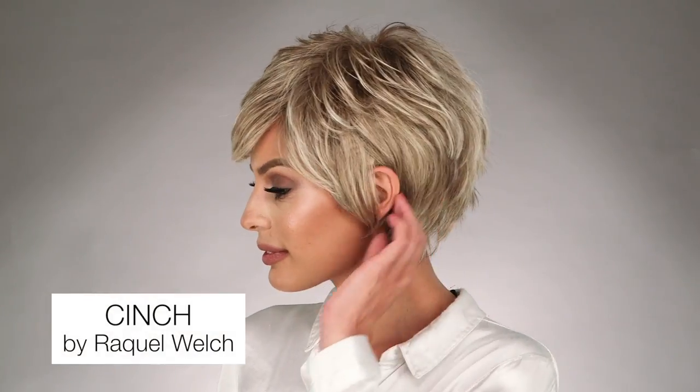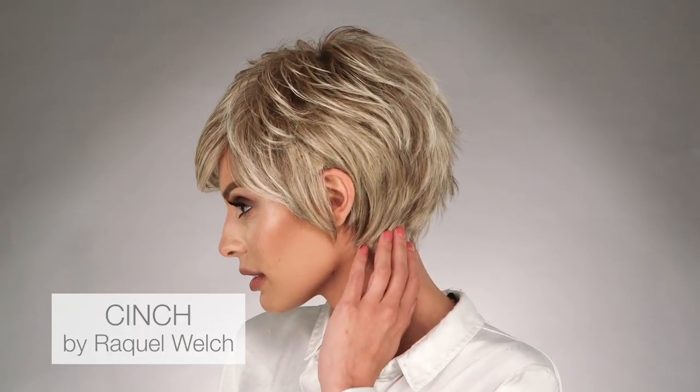Cinch by Raquel Welch is a sassy, asymmetrical synthetic wig that is ready to wear right out of the box. Just give it a firm shake and you're ready to go. This average size wig is so light and cool, you'll forget you're wearing one at all.